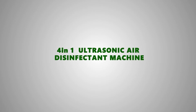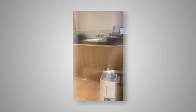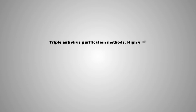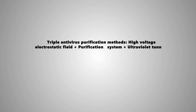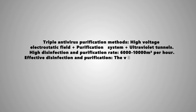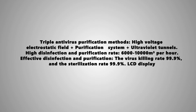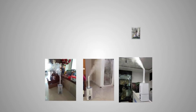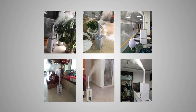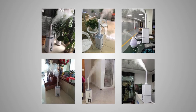4-in-1 Ultrasonic Air Disinfectant Machine features triple antivirus purification methods: high-voltage electrostatic filtration, a purification system, and ultraviolet tunnels. It is highly effective in disinfection and purification — the viral killing rate is 99.9% and the sterilization rate is also 99.9%.